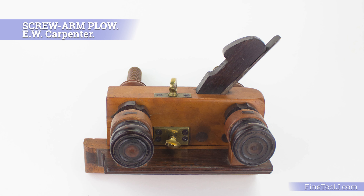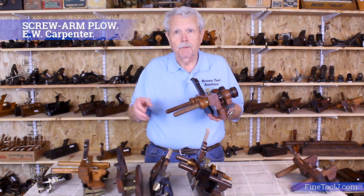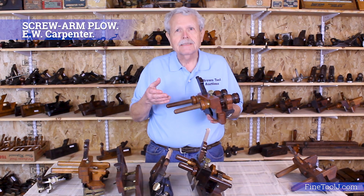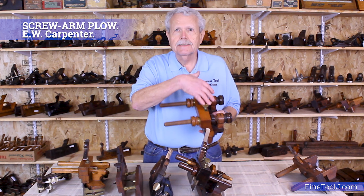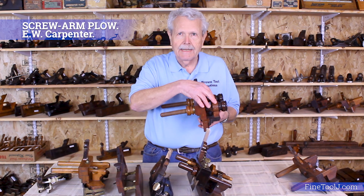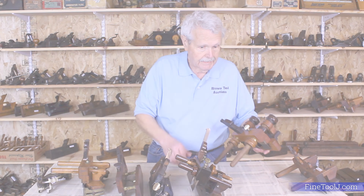You don't have the danger of slipping as you do with the Yankee plow. However, you still have the issue that you've got to set these two arms separately and get it exactly right to get the fence exactly parallel to the skate.